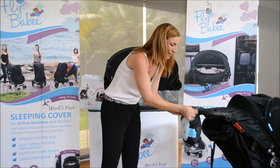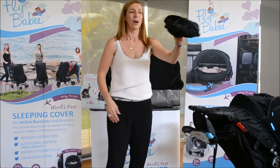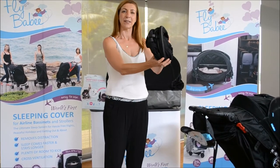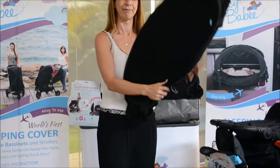Let me show you. Open the zip. Pull Flybaby out of its pocket, holding onto it — holding it away from your own eyes and anyone else's. It pops open. That's it. It's open.